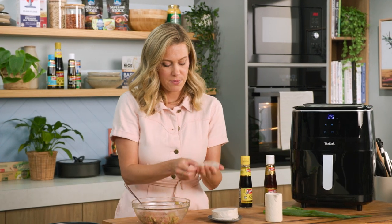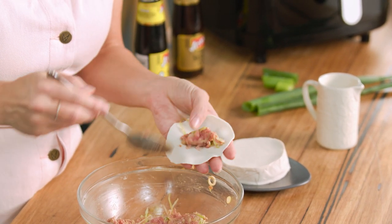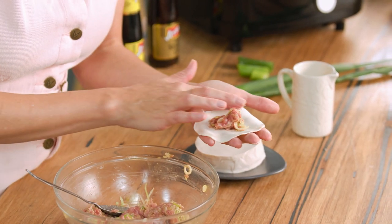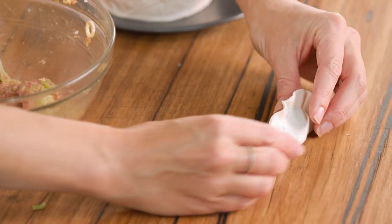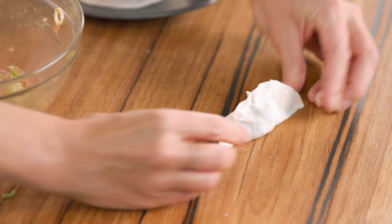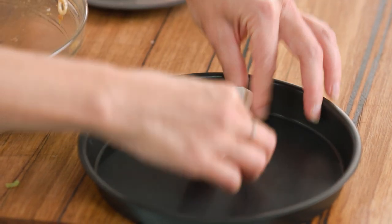For the gyozas, place one wrapper in your hand and grab about a teaspoon of filling — you don't want to overfill them. Dab a little bit of water around the edges, fold it over into a half moon shape, and remove all the air bubbles. For a flat base, put it onto your board and press down — and that's our first little homemade dumpling. Make a few more and place them into a non-stick tin that fits into the air fryer, so no oil needed.